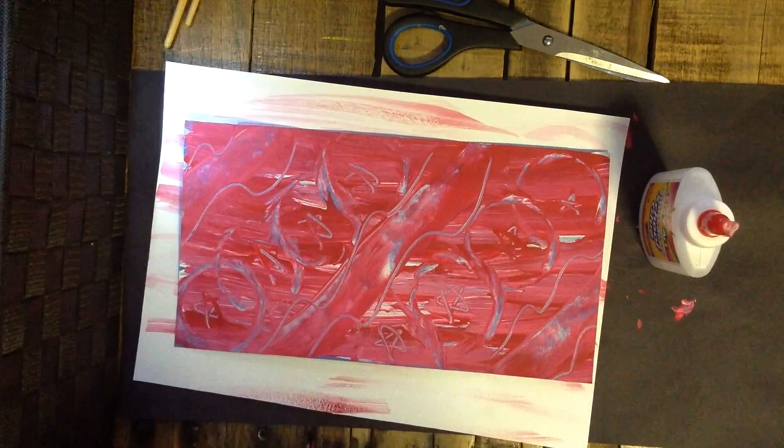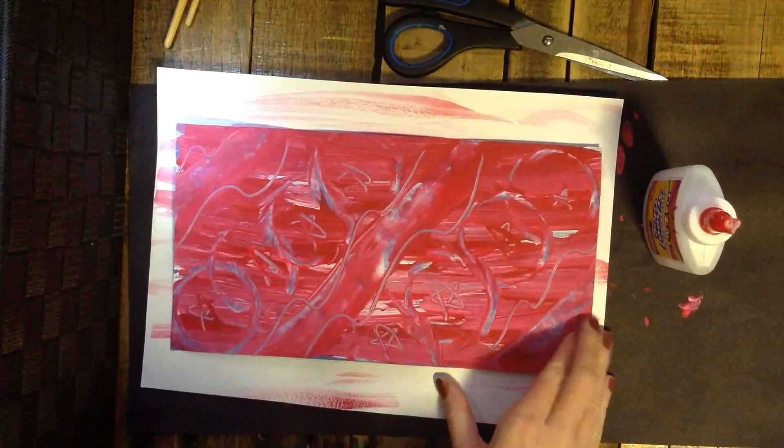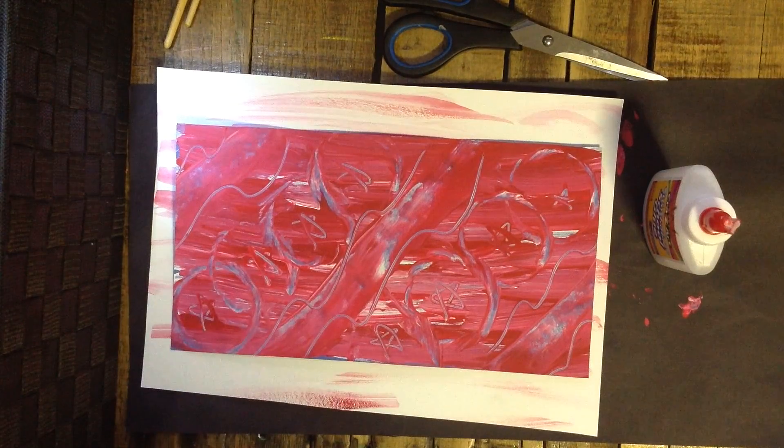Hello boys and girls. Today is day two of your Peter Max pop art project that we are making to get ready for Veterans Day, to decorate our school and show appreciation to the veterans who serve our country.